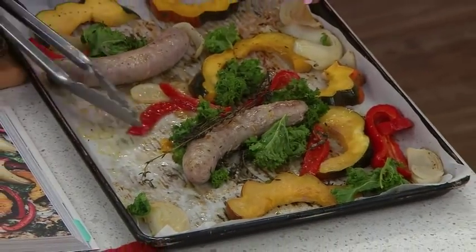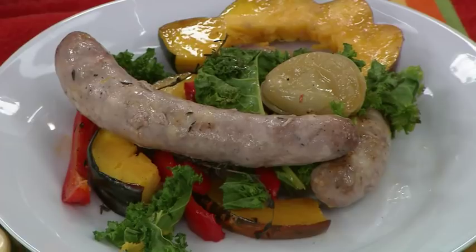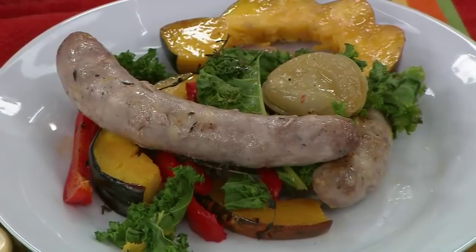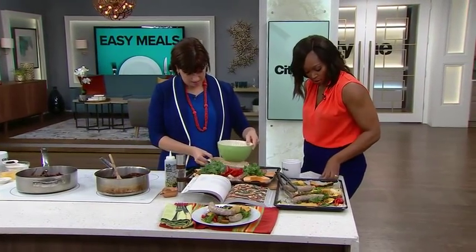It's all together — one pan, roasted together, which makes it super easy. We're going to put the exact instructions at cityline.tv so you know how long to keep it in there, so that it all comes out cooked and lovely.